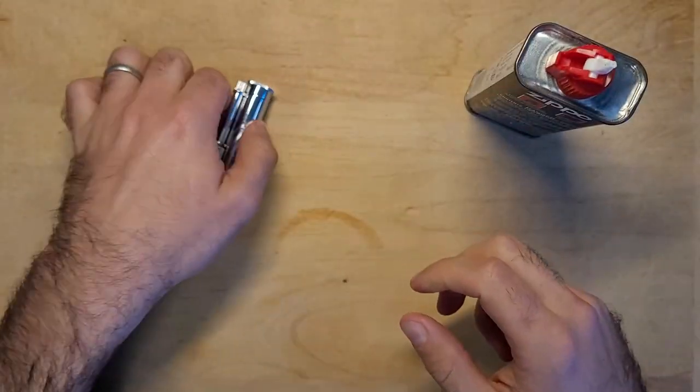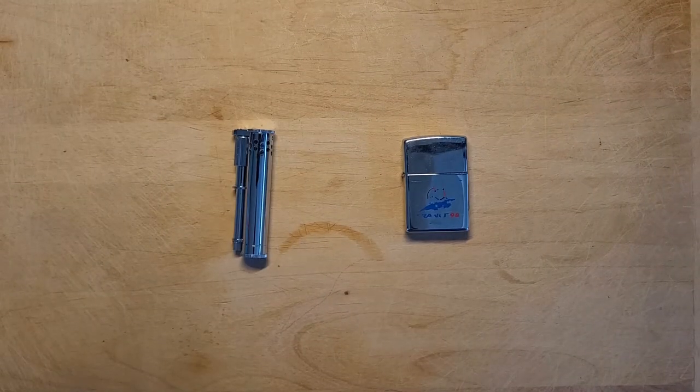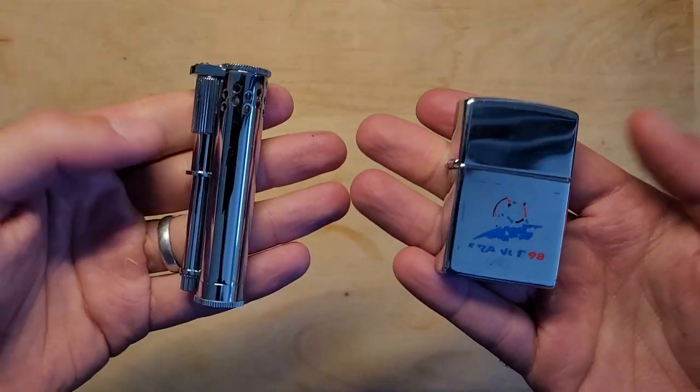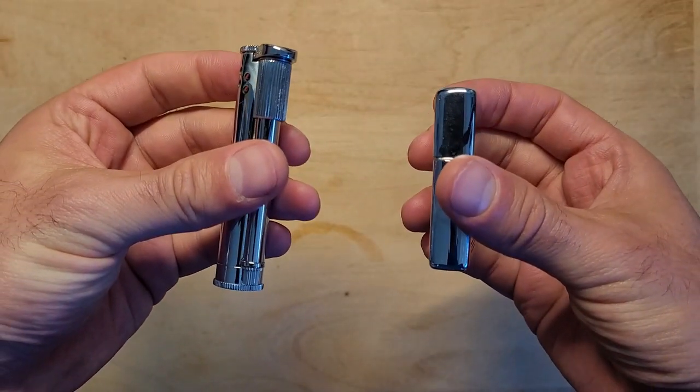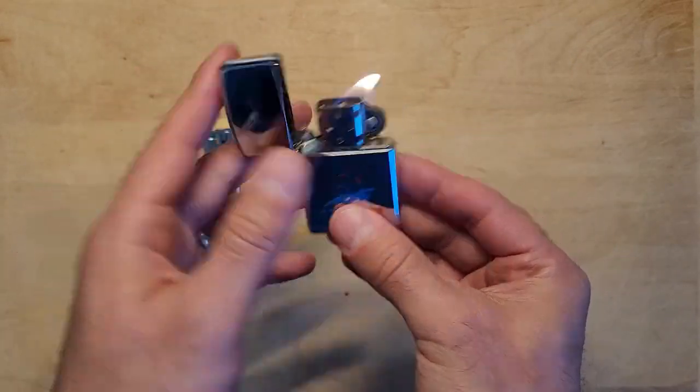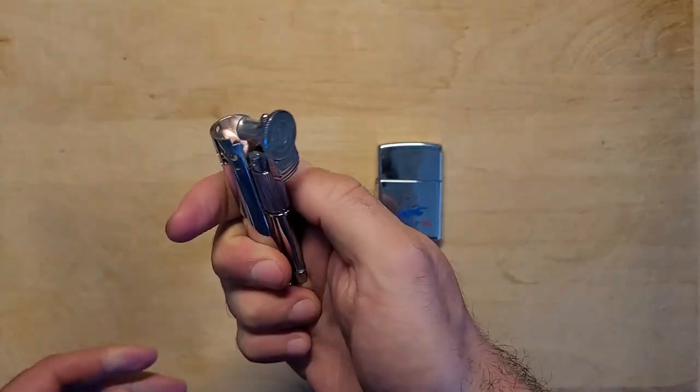Here's a quick size comparison between a Zippo and the Douglas Field S lighter. The Douglas lighter is slightly heavier than the Zippo at 2.43 ounces while the Zippo is about 2.10 ounces. The Douglas is a bit taller and the Zippo is a bit wider.